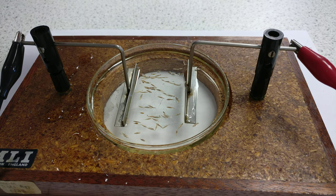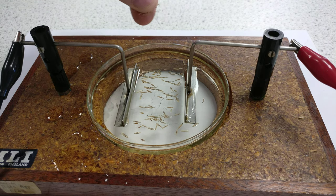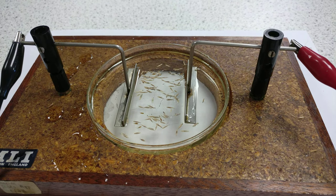So it's a bit of physics fun on a Wednesday. We've got some grass seed, castor oil, and 5,000 volts.